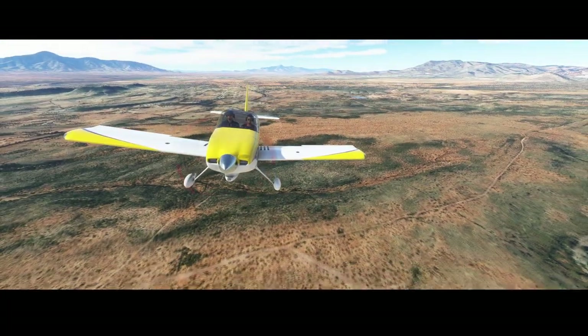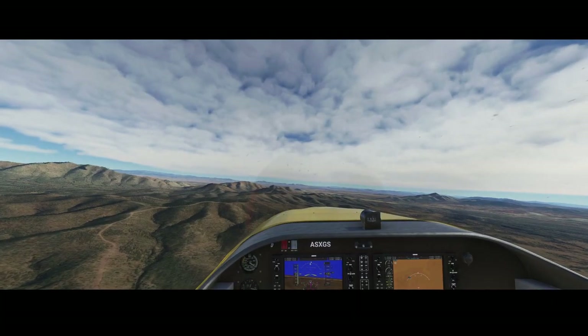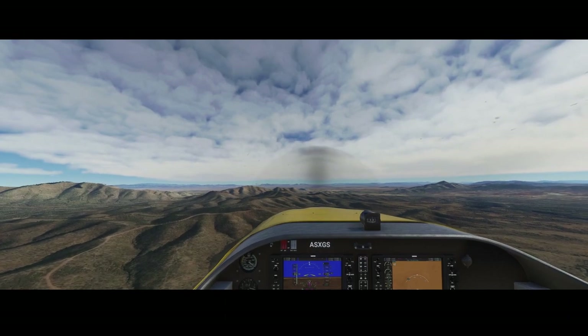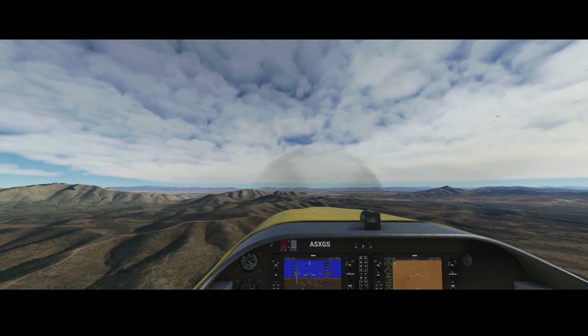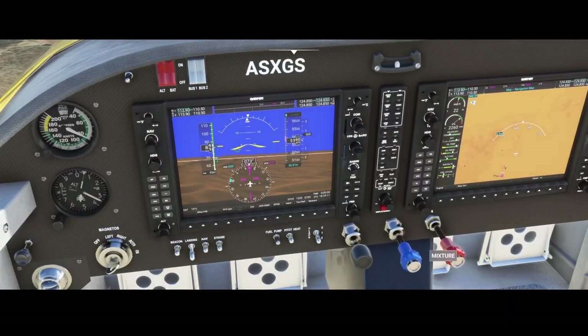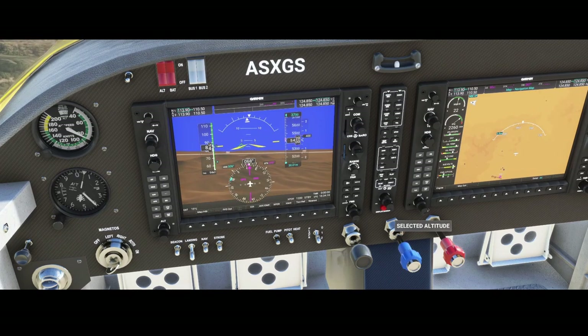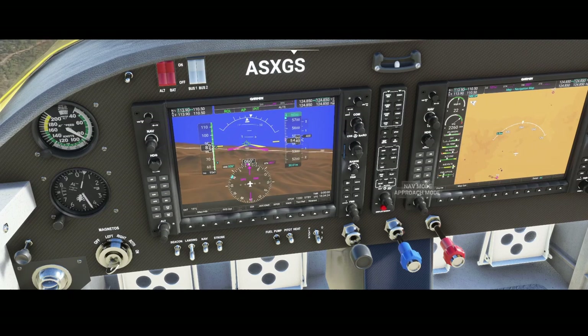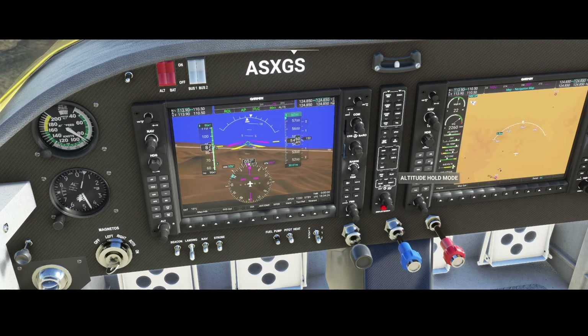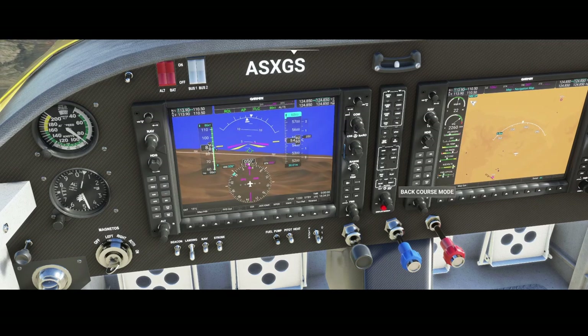Let's go inside and do some basic checks — let's see if the autopilot is working, because this one should be fairly complete. We're going to set the altitude using this button here. I'm going to set it to 6000 feet. Switching on the autopilot and the flight director.